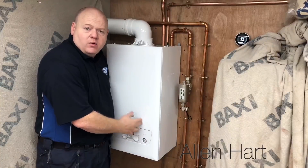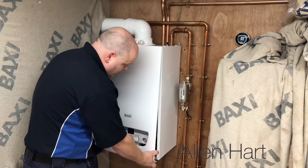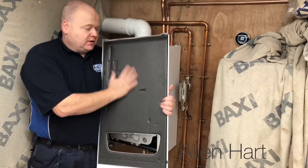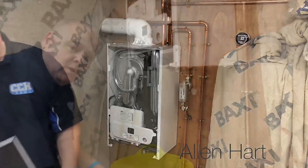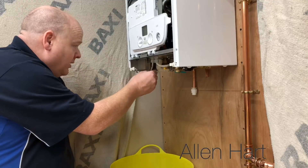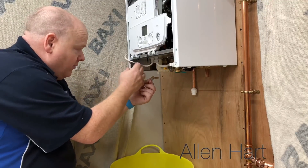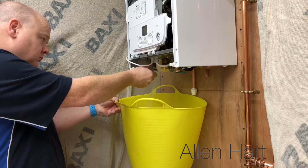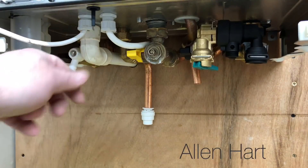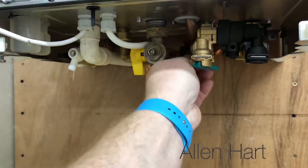I've disconnected the power. We've taken out the two screws at the bottom, case off, front panel, insulation. First we're going to drain it down — we've just got a standard bleed key and the drain off point is here. It's almost drained down now, so I'm going to turn the gas off and turn the water off.